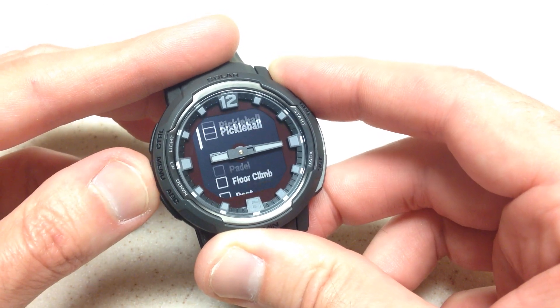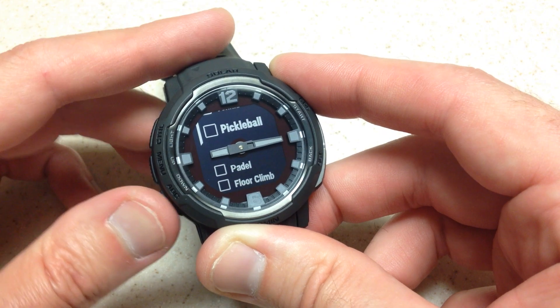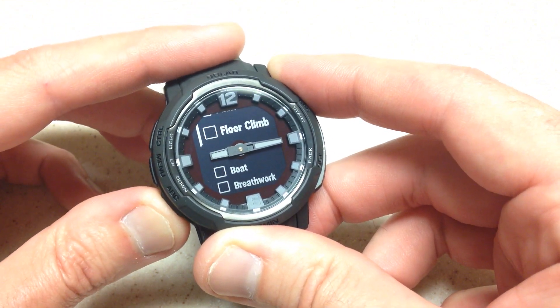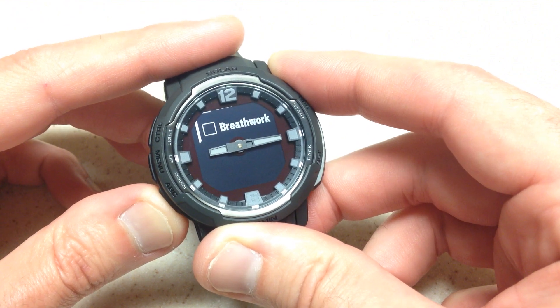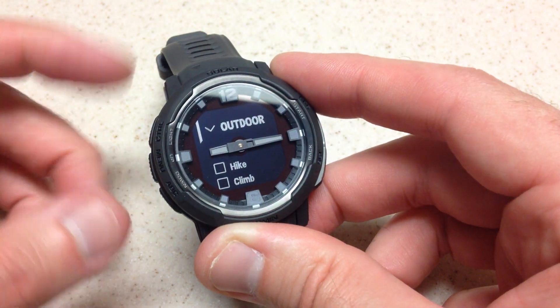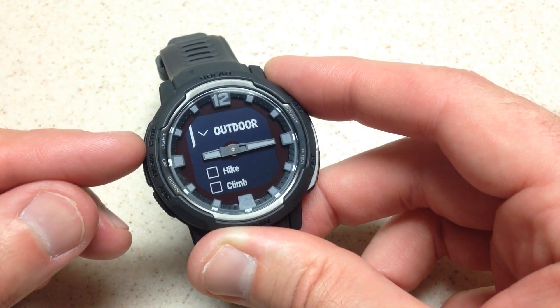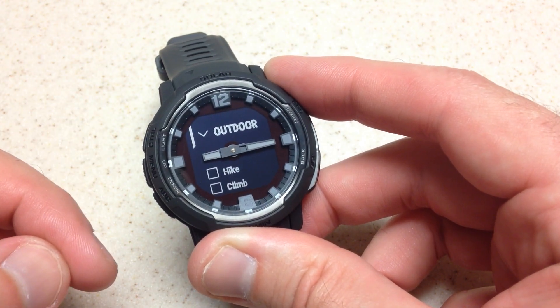Surprisingly, the biggest question I get is from people asking if pickleball is on there — pickleball is quite popular these days. And that's it, now we're at the bottom of our list. It takes you back to the top. That's a listing of all of the delivered activities on your Garmin Instinct Crossover watch. I hope the video helps.